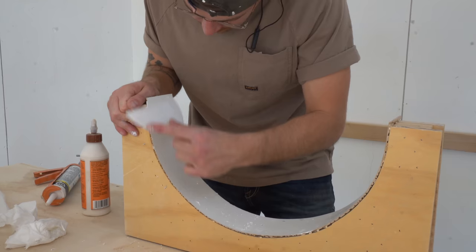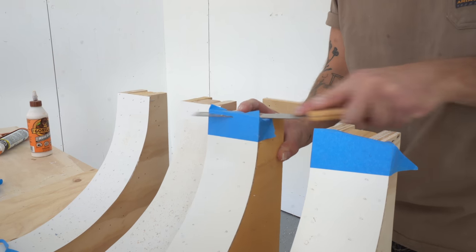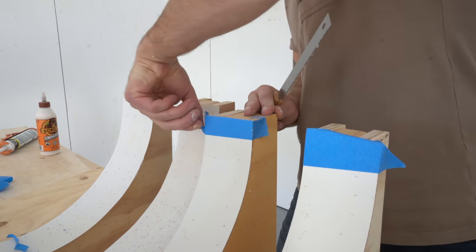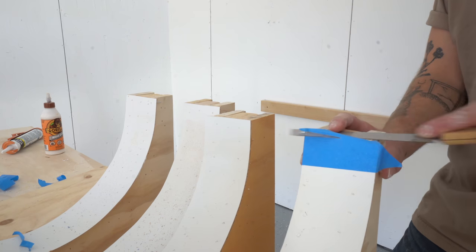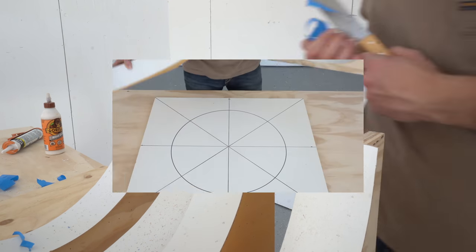After using some caulk to fill all of those nail holes, I used a flush trim saw to make sure I had a good square meeting edge. And anytime you're using whiteboard or melamine material, using painter's tape helps prevent tear-out really well.